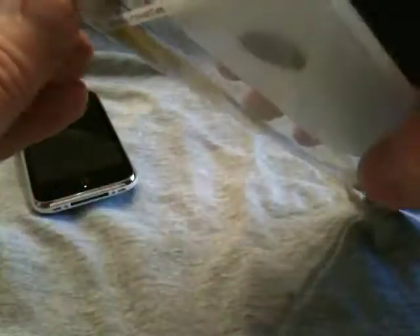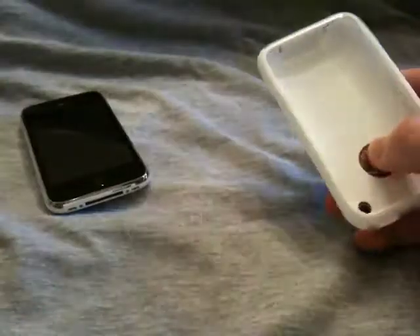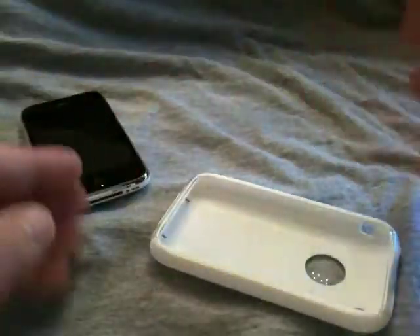We'll go ahead and open it up and take a look at what it comes with. You've got the packaging. There's a little fake phone, and it comes with a screen protector — one of the two-sided ones where you peel one side, put it on the phone, and then peel the outer side, which is really nice.